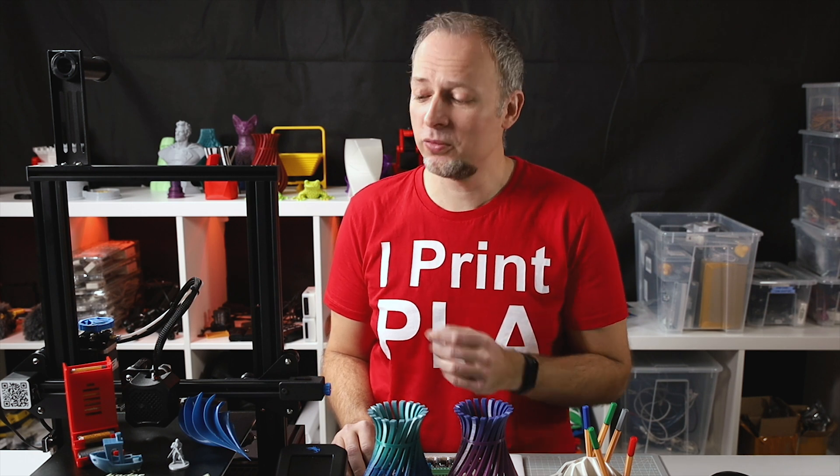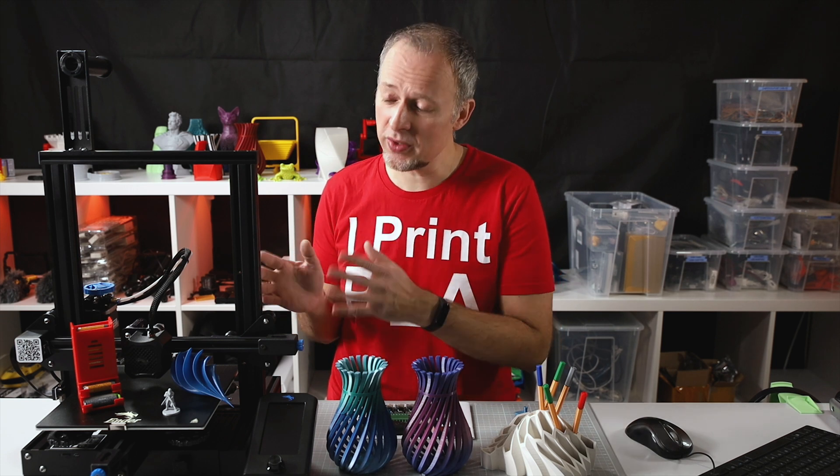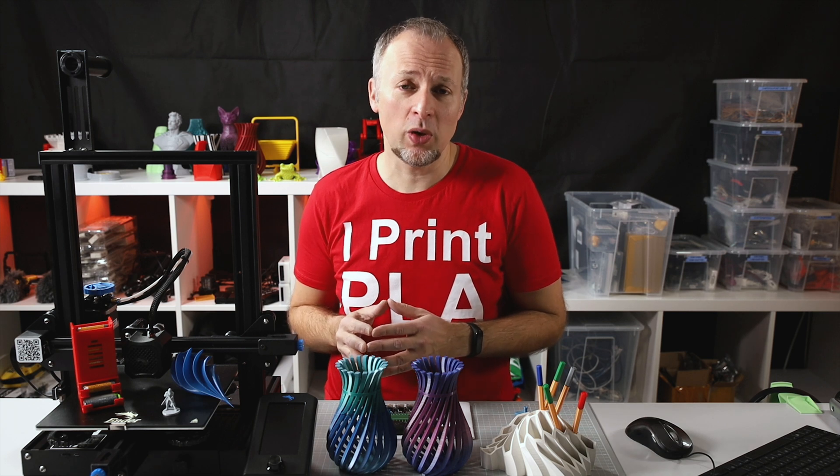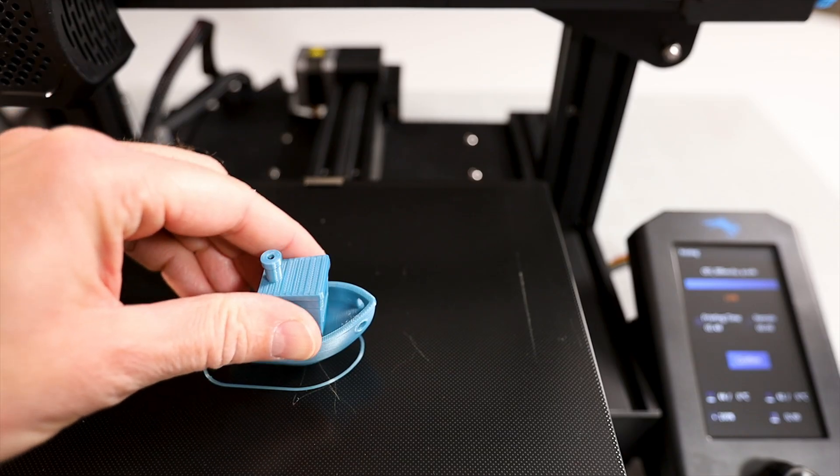Watch out for my Marlin 2.0 upgrade video for the Ender 3 V2 mainboard. So as I said in the beginning, I did about 150 hours of prints on this printer already, and we're going to talk about the print quality now. The first test print was the Benchy — let's have a look at the close-up.